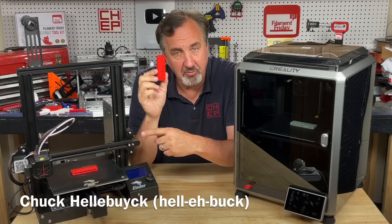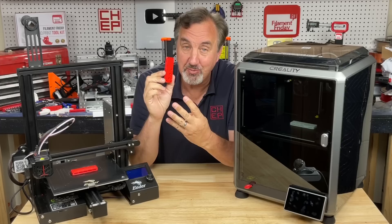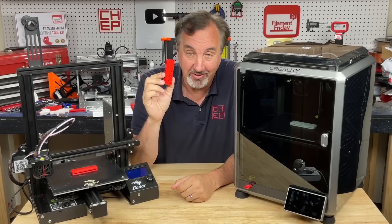This practical print: 2 hours and 11 minutes versus 32 minutes. Two and a half times the cost, four times the speed. The new Creality K1.